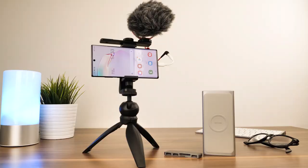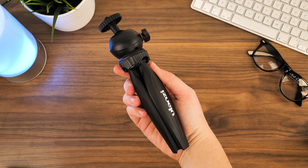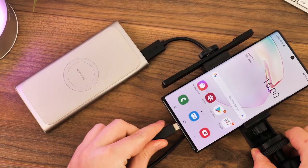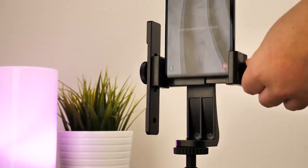For a starting level, each vlogger needs these basics: a stable mount or a grip for your recording device, a decent quality microphone, a way of storing and transferring footage, and a large power source to keep you going and back you up when running low on battery power.